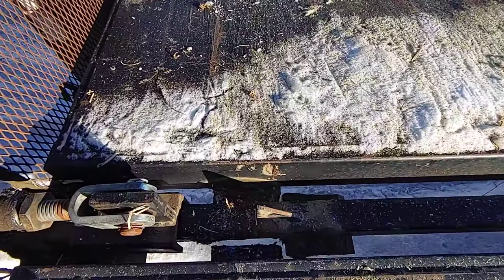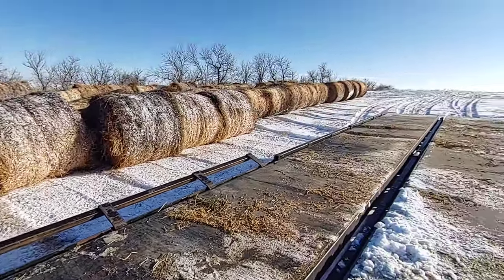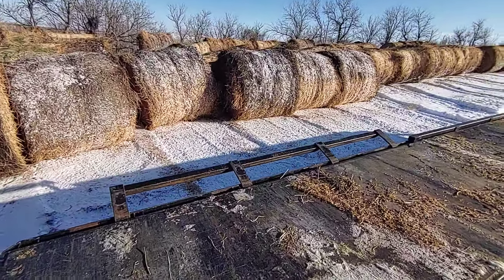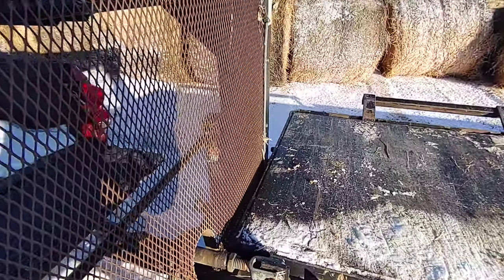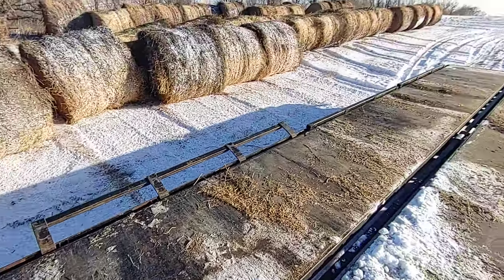We'll just crank that turnbuckle the other way to reset it. Get to the field, we'll reset the racks — you can see five of them fell back down into their slots, one is still up. And away we go — pretty simple, pretty straightforward. One person could unload 10 bales in less than a minute.